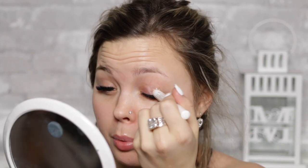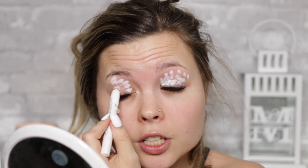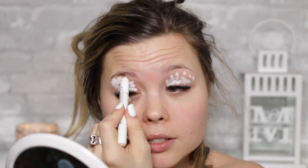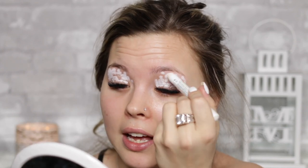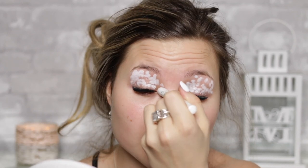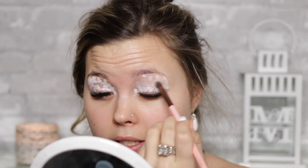The first thing I'm going to take is my jumbo shadow pencil in Milk. I'm going to apply this all over the eyelids so we can really make sure those colors are popping. I did get lash extensions — I did a modeling thing for it — so we're going to work around that. You can just take a little brush or your finger and blend this out.